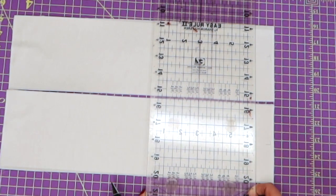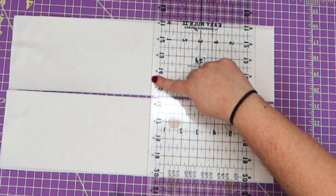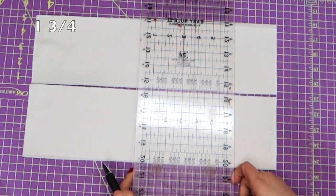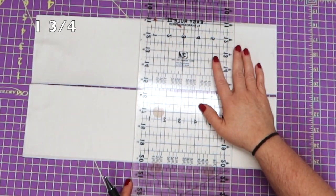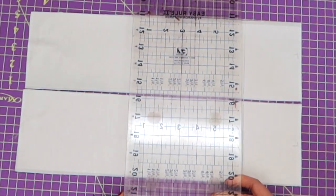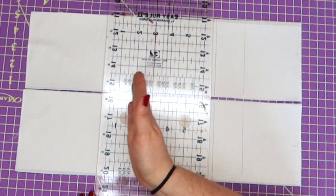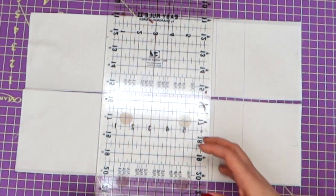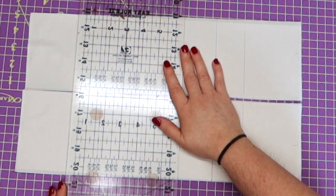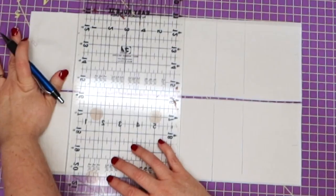Then we're going to pick up our ruler and move it over two and a half inches from that one and three quarters line, and make a mark. Then we're going to pick it up and move it over — from that two and a half inch line, we're going to measure one and three quarters. Then we move it over three quarters, then measure over two and a half, then from that two and a half line we measure one and three quarters.